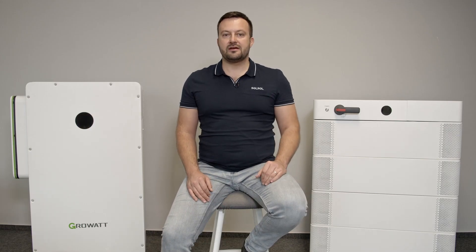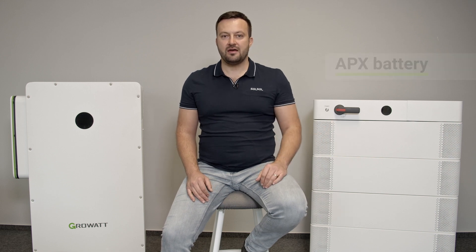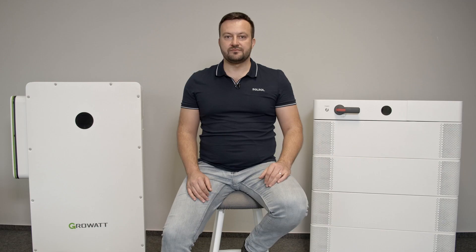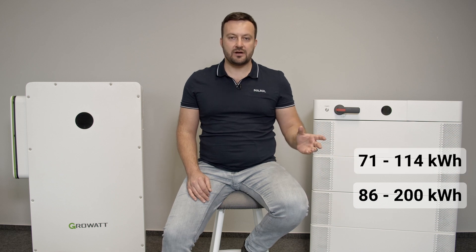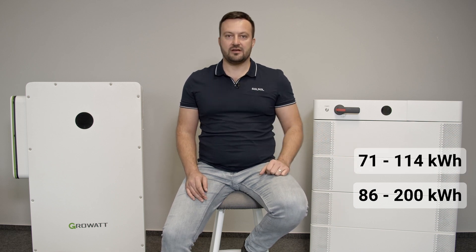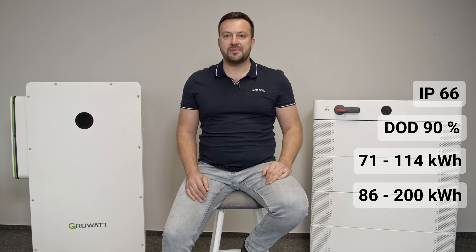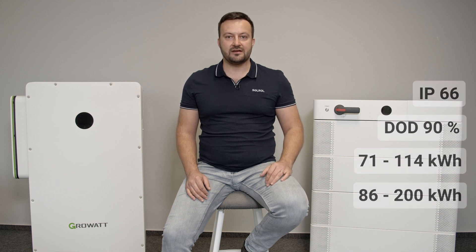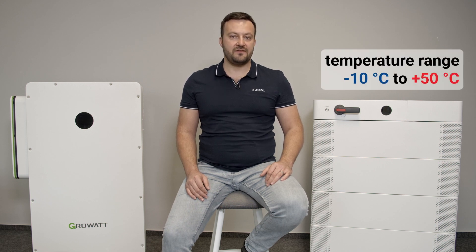The VIT inverter is only compatible with the commercial version of the APX battery. It has two capacity levels according to the BMS control module, namely 86 to 200 kWh and 71 to 114 kWh. With DOD 90% and IP66, these batteries are designed for demanding outdoor installations with a temperature range of minus 10 to 50 degrees Celsius.